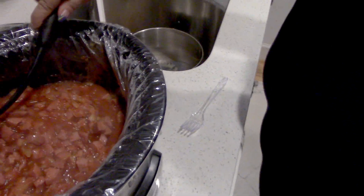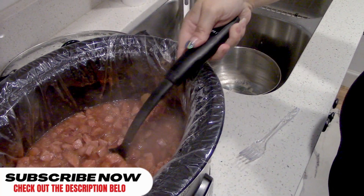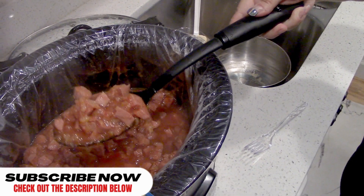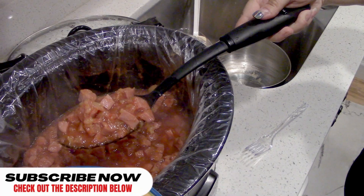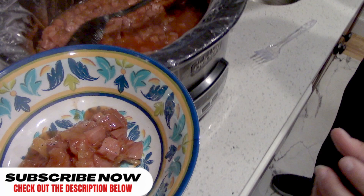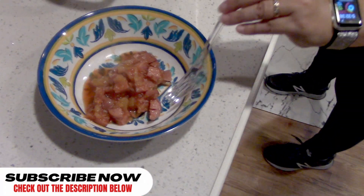Okay, so it looks yummy — looks really, really good. Let's put some of that in here. How long did we cook it in total? About two and a half hours. And then we turned it off and just kind of let it sit a little bit, for about a half hour or so. But it's still steaming — so look at that. That looks so good.